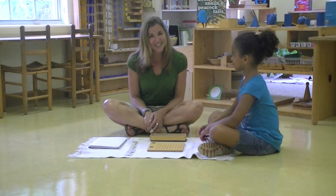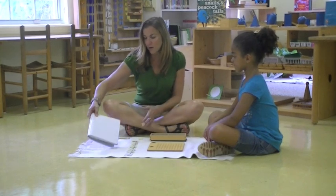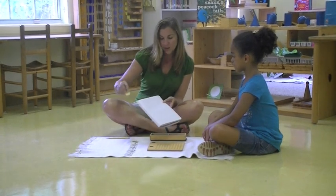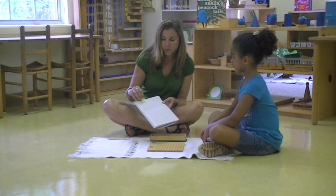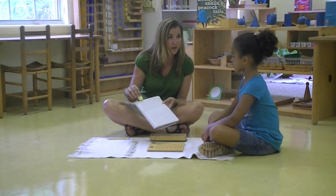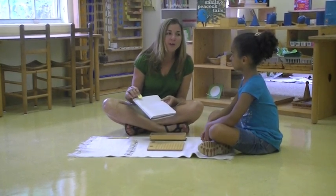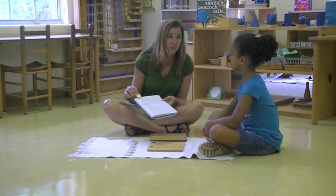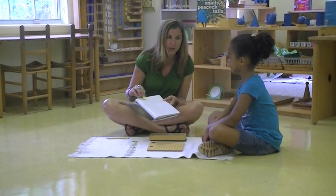Today Julia is going to help me with that. We have a problem and it says four taken three times. This sign is a multiplication sign and it says four taken three times. That's the way we say it in a Montessori classroom. Sometimes you might hear it said four times three. Either way, we know that we're going to take the number four three times.